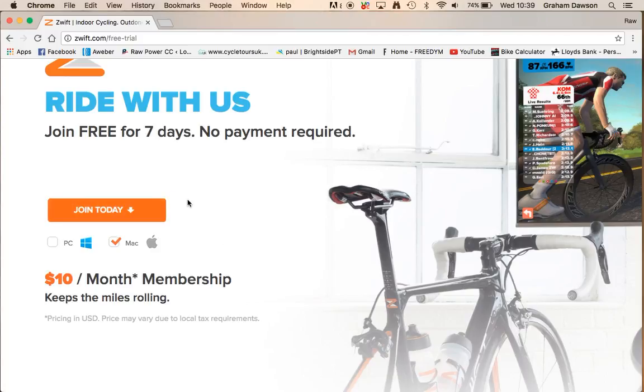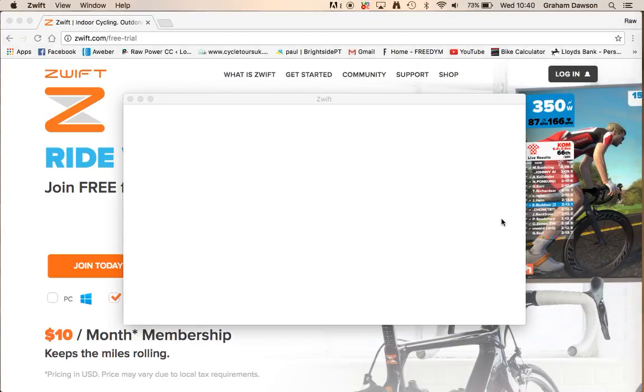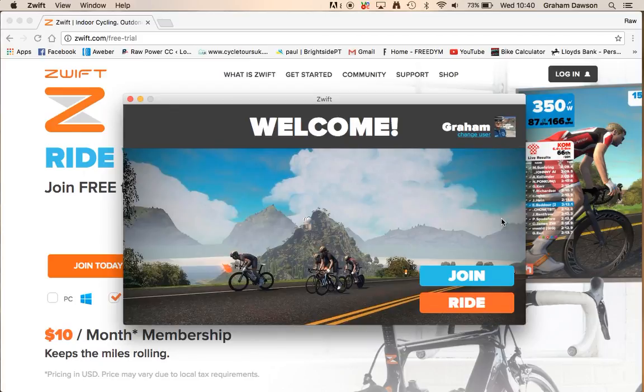Once you go through the whole download process — I'm not going to go through that with you — you will get a little icon, either on your desktop or in the Mac Applications folder, and you can drag that over to your bar. When you click on Zwift, it will start to load up. The first thing it will do is go through a lot of updates, as it's constantly updating due to different bugs, so it might take a little bit of time.